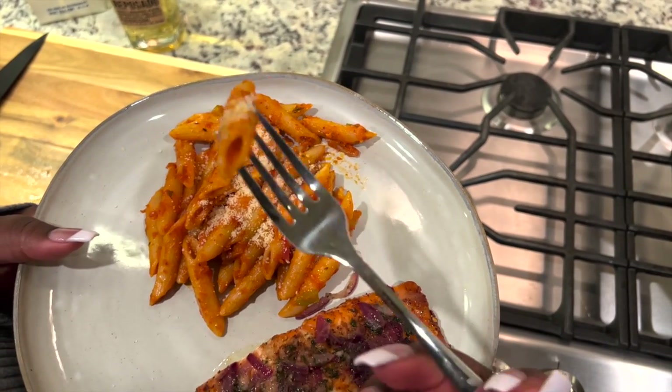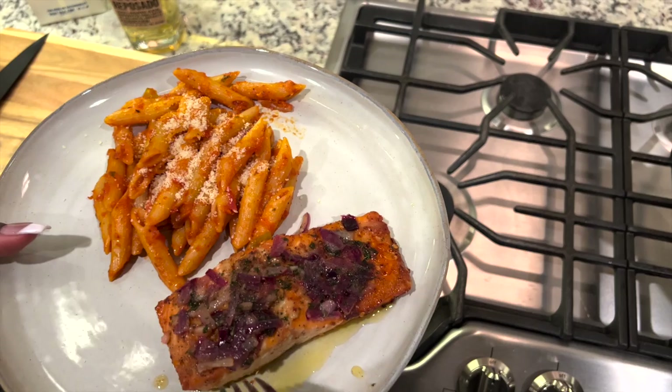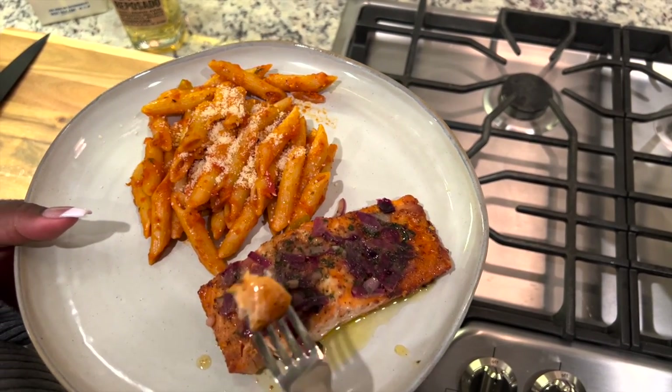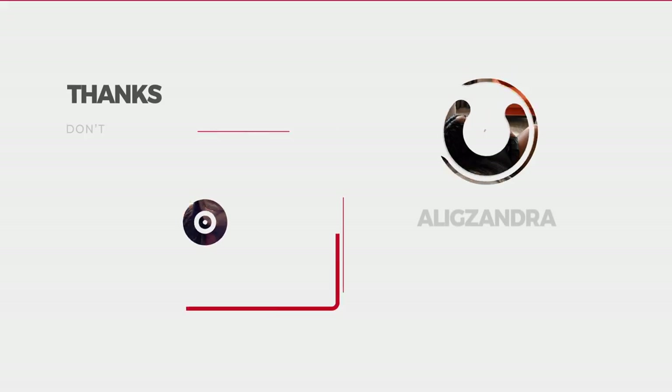And that's it — just yum yum. Go and make your own food — bye guys! It's just juicy.